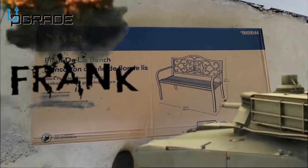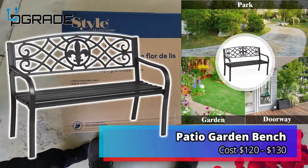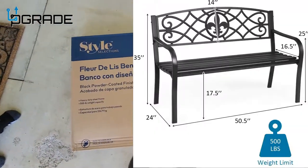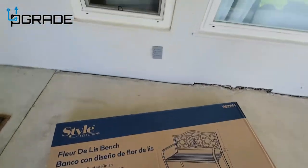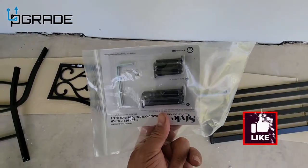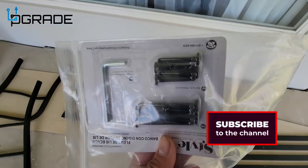I'm your host Frank the Tank. Today we're gonna talk about this little bench — this one can carry up to 500 pounds, perfect for this big old guy. We're gonna put it out here for grandma, set it up right in front of the house. They give you everything you need, you don't even need a Phillips or anything like that — they give you an Allen wrench, everything's by Allen wrench.